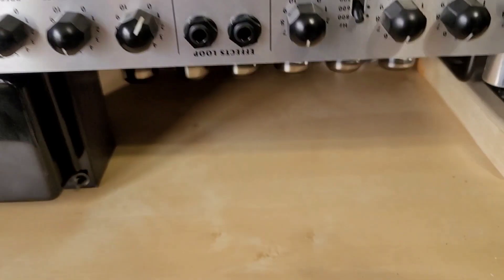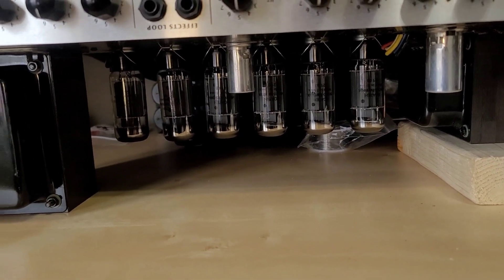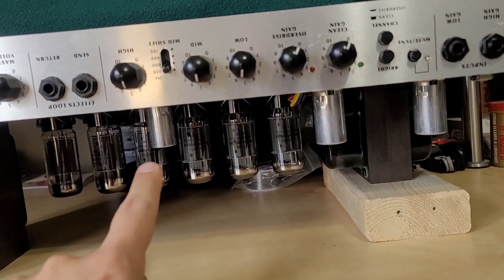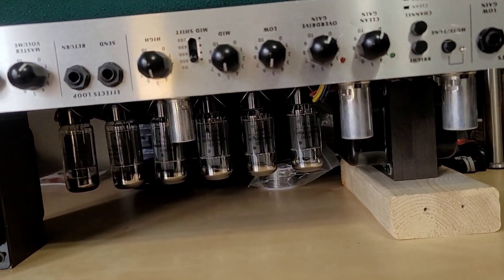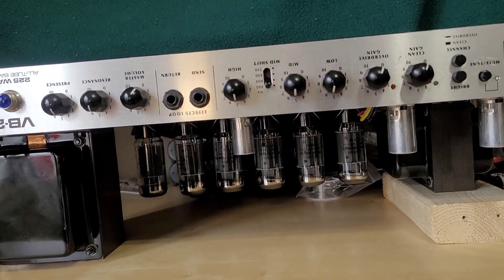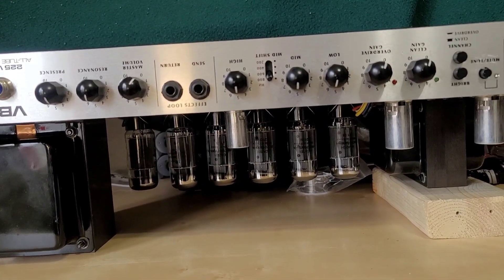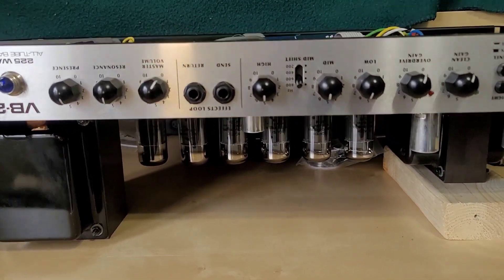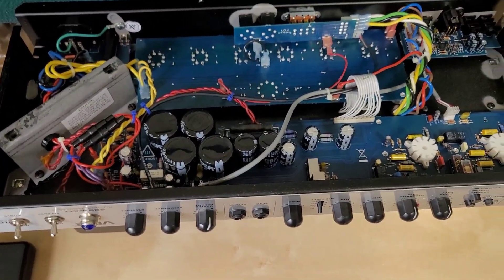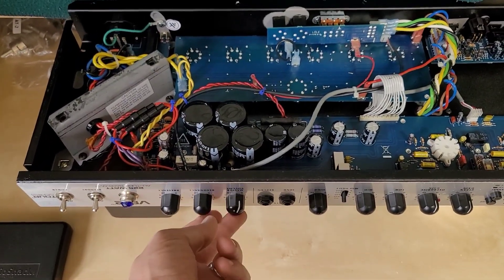I did the fuse modification and installed a nice new set of Electro-Harmonix 6CA7 big bottle power tubes and new preamp tubes — two 12AX7s and a 12AT7 for the phase inverter. When I got this all put back together it sounded great, no problems. It still sounds really good, but what I should have done while I had this thing apart was change out the filter capacitors. I'm going to change them out because I'm starting to hear a low-level hum that is not affected by the volume.